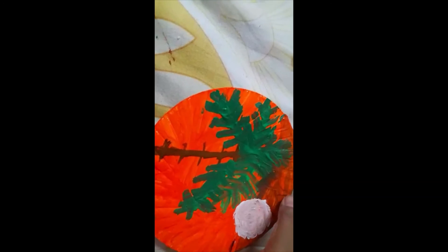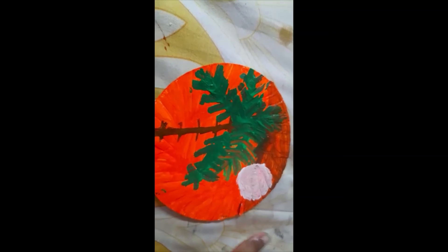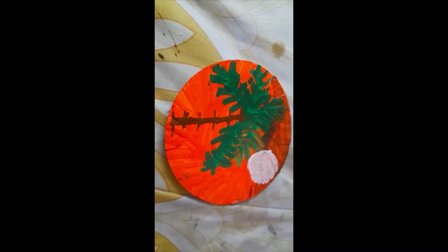I have given a little bit of brown over here and painted a moon. And that's all, the painting is over. See you on another video. Bye.